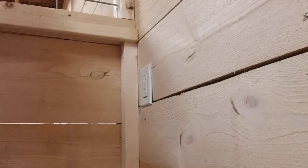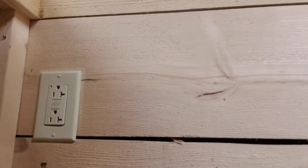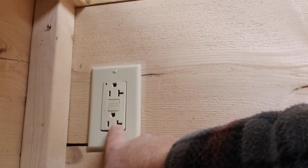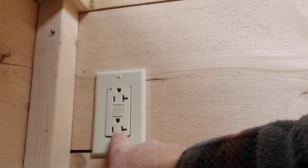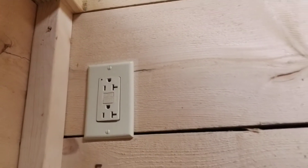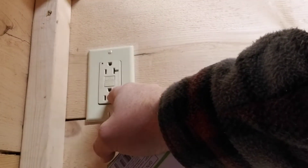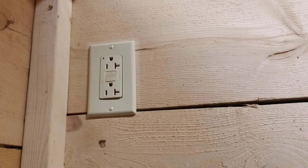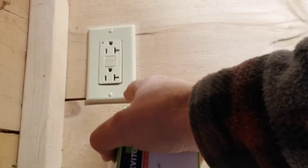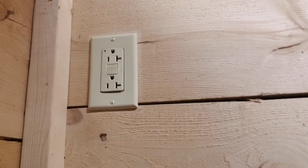Quick briefer on the receptacle: you'll have a narrow and a wide blade opening — the wide blade is always your neutral. That way you cannot plug your neutral into your hot conductor. The reason for that is if you have an older appliance or lamp with only two prongs and a metal frame, the neutral on the lamp is often connected to the metal frame. If you got that backwards, the frame of the lamp would be connected to your hot conductor and there's a good chance you could get electrocuted.